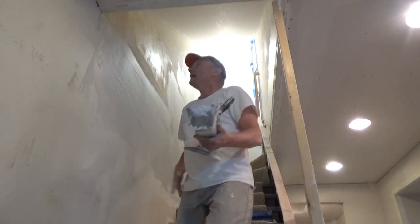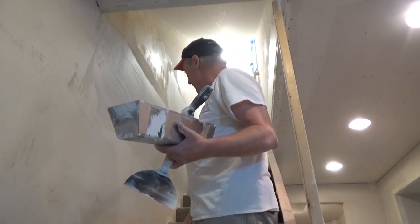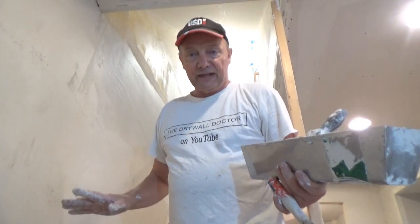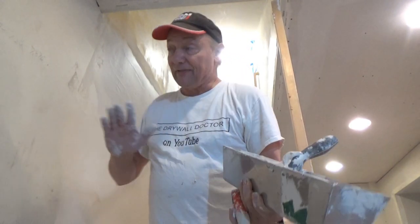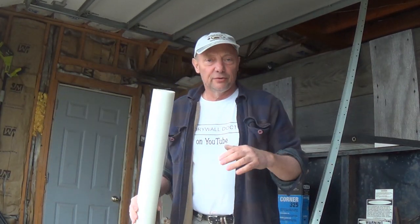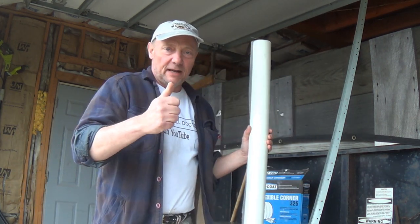I'm probably going to sand this down since it's a lightweight compound — then I will put a cover coat of all-purpose on top of it. I would use cover coat but I just don't have any. I'm going to coat this again today; I've got a long day here, so at the end of the day I'll put one more coat on. Hey, if you really like the videos subscribe, and if you really really like them please share them with somebody else. You guys have a great day, thank you.